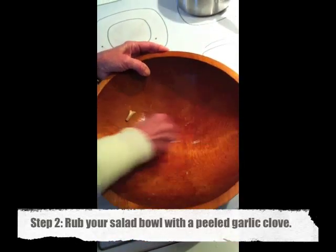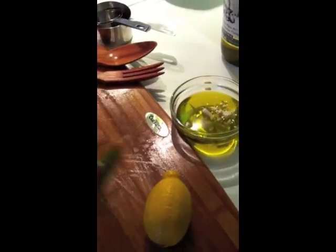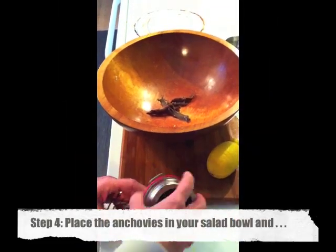Next, take a peeled garlic clove and rub it into your bowl — just really rub it in and inhale that delicious garlic smell. Then you're gonna want to make some garlic oil: chop up your garlic, put it in the olive oil, and leave it there for a couple of hours, or as much time as you have.